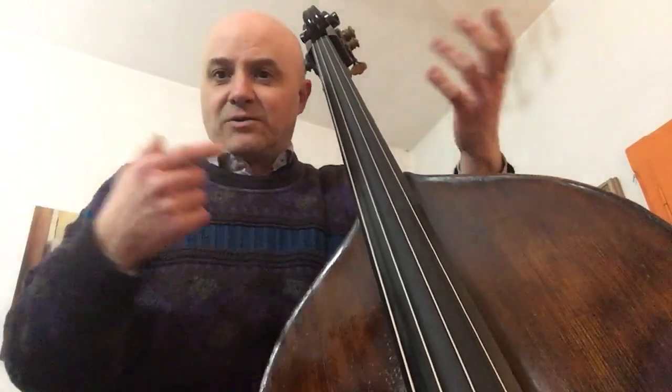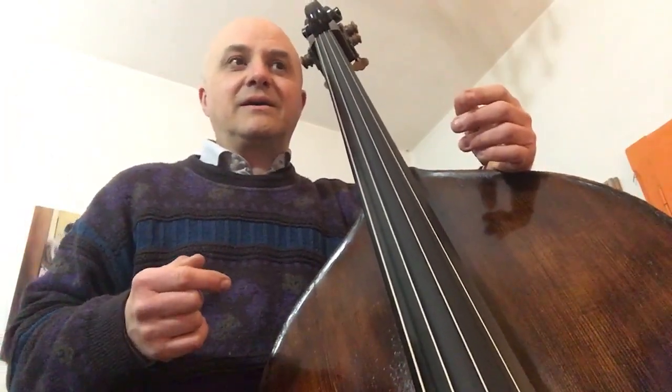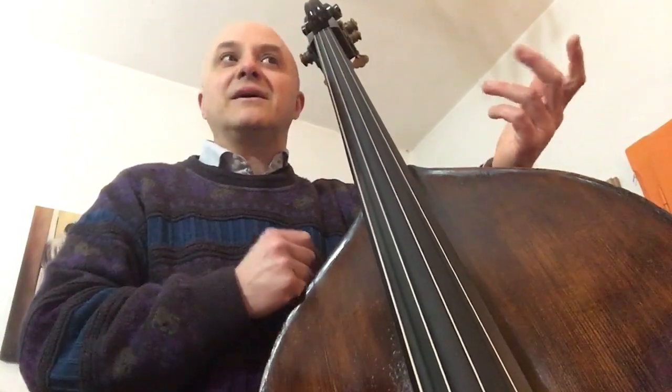Metti che siete partiti con un brano fast, la band è partita e il brano potrebbe durare 7, 8 minuti, 10 minuti e voi siete a 300 di metronomo o anche di più e dovete resistere.